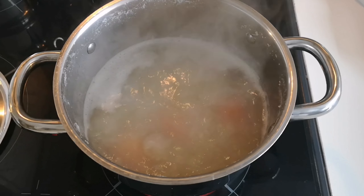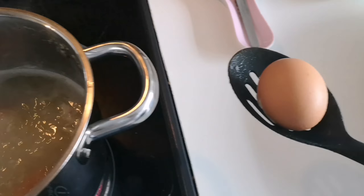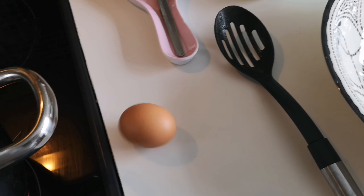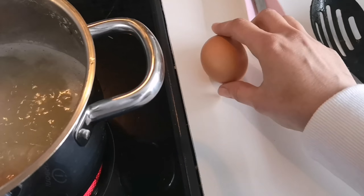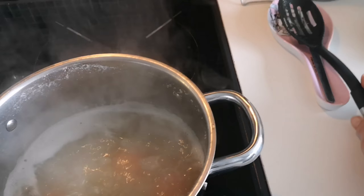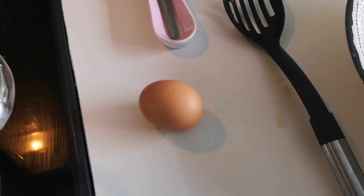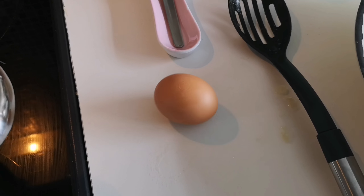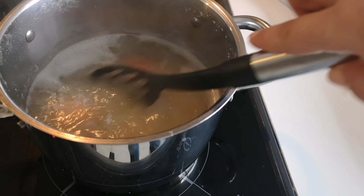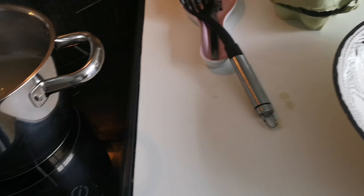Our eggs are boiling now. I'll show you a little trick to tell when your egg is done. Take one out, put it on the surface, make sure it doesn't roll off, and then spin it. If it's not spinning in one spot, it's not ready yet — that's soft boiled, so put it back in. When it is done, it should be spinning in one spot. Let's see if they're ready now — it's spinning in one place. That's ready! I've turned off the hob and we're going to start peeling our potatoes while those eggs are still in there.